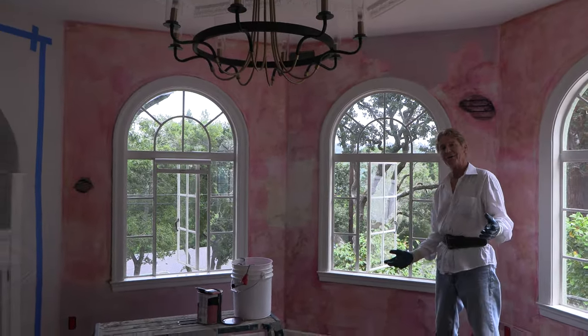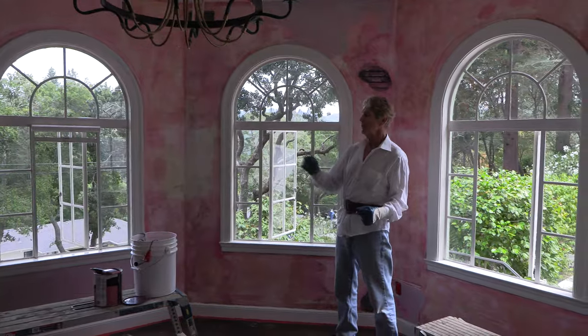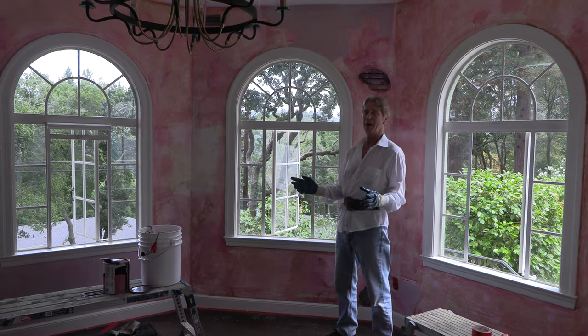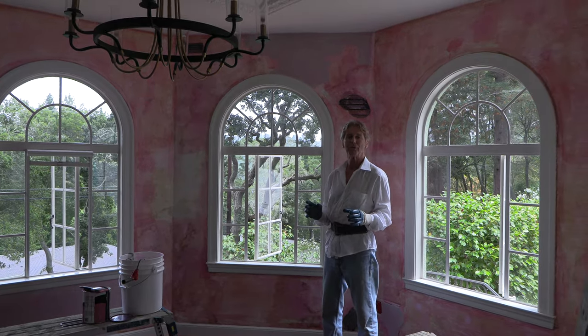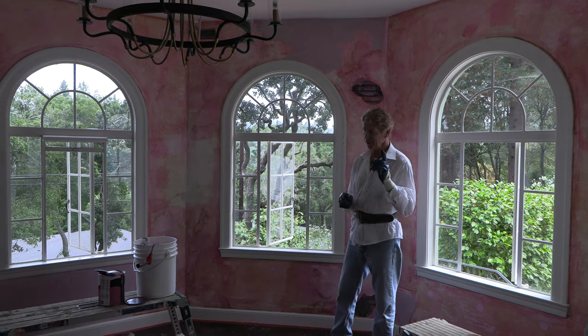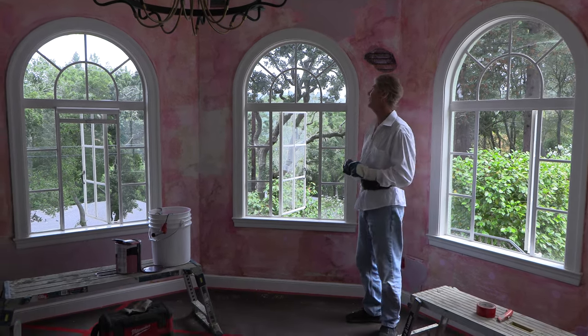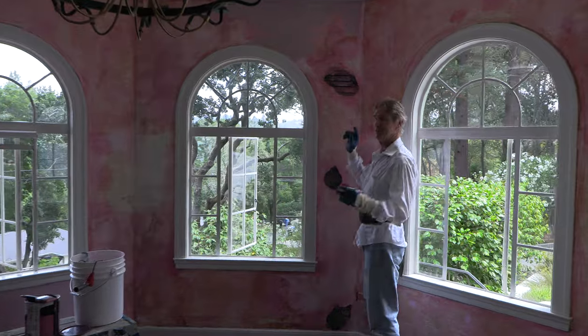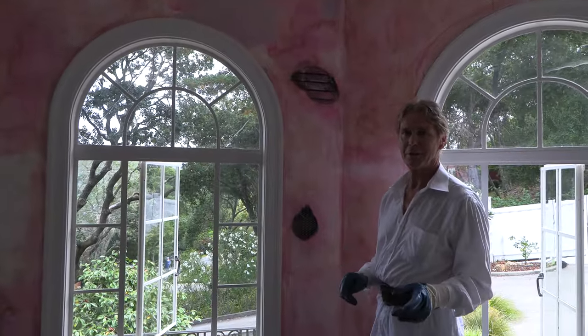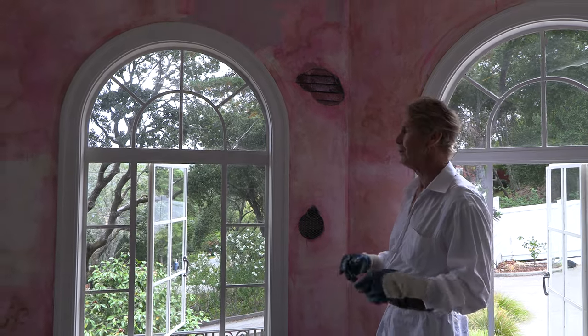We're doing lime plastering, and the fella who owns the house said he had a lot of people working on it and wants it back the way it originally was. This is a hundred-year-old house. I left this area just so I could prove a point — because how can you fix something unless you know the history of it, or why it broke?